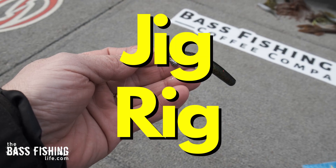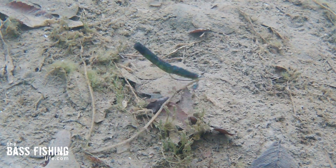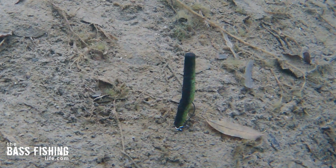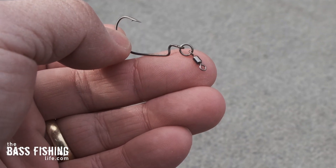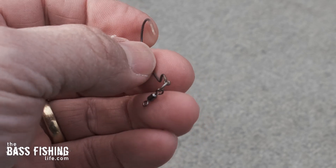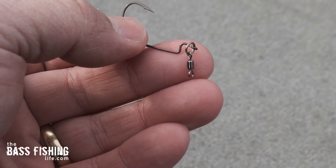I first saw it on Z-Man social media a week or two ago, and I believe they called it the jig rig. If they called it something else, you can go ahead and correct me in the comments down below. Essentially, saltwater anglers that target rockfish use this. The hook can be anywhere from a number one, two, or three, a one-aught, two-aught, or three-aught, and it also has a nice swivel on it, with another ring down here as well.